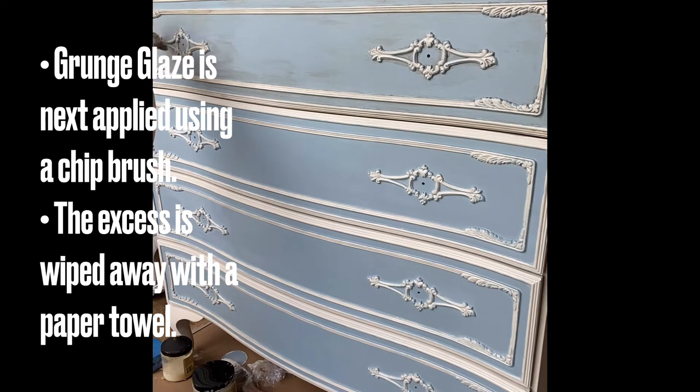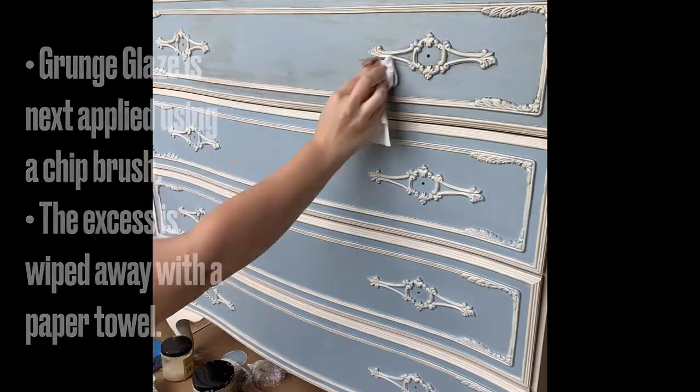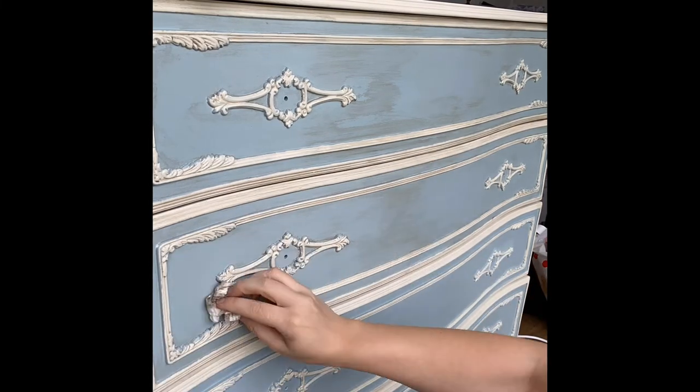If I wanted it darker I could do more coats or wipe back less. Grunge glaze really gives the paint an aged look and was perfect for the French country feel. When you first open the grunge glaze it does appear blue, but don't stress — it will come out a lovely vintage brown.